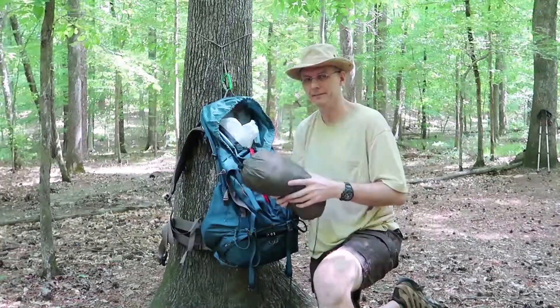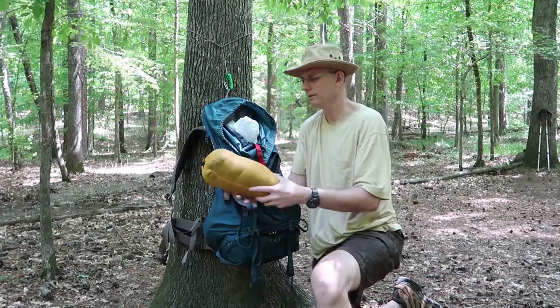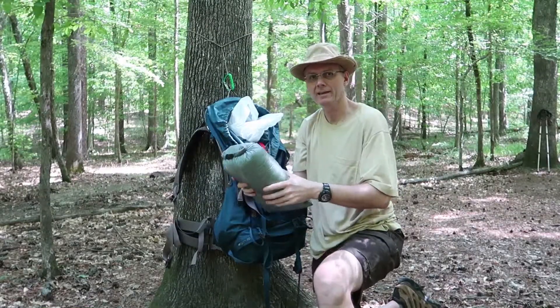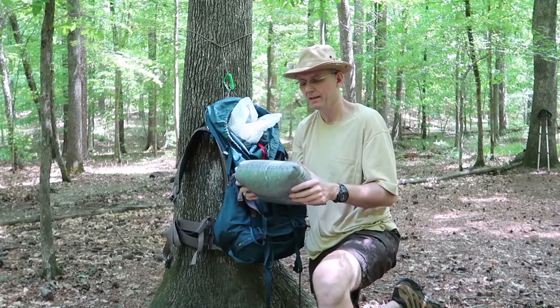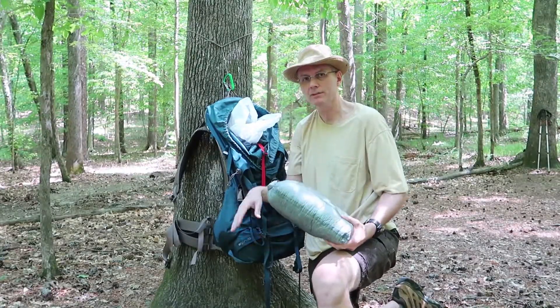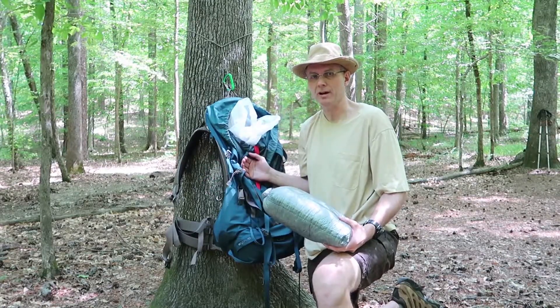Here's my hammock — it's a Warbonnet XLC Blackbird. This is my under quilt; it's the torso-length quilt. And my sleeping bag — this is a Z-Packs 40-degree sleeping bag. It's really lightweight and I use it in my lightweight kit. All my sleep system I use in both my lightweight kit as well as my bushcrafting kit.